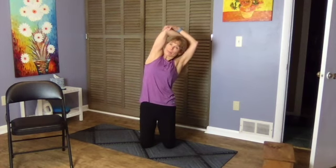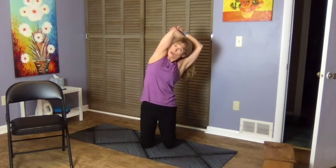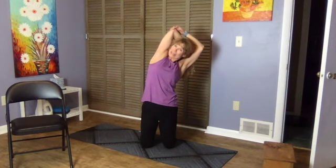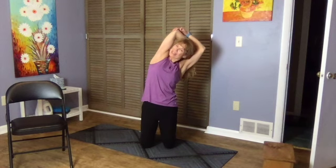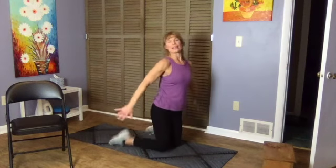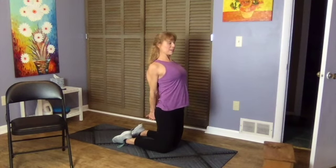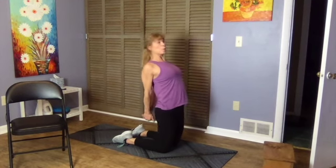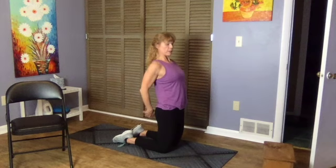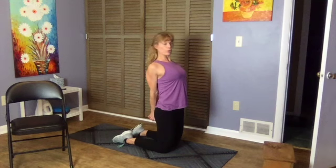Hold that for 30 seconds, then bring those arms behind you. Lace your hands behind, draw your shoulder blades in, and press the knuckles down. We're not coming into an arch — stay nice and tall. We're opening across the front of the chest, stretching through the chest and the front of the shoulders as well.